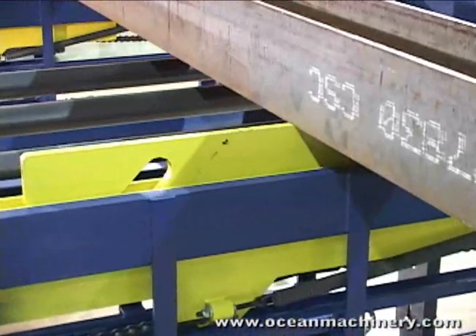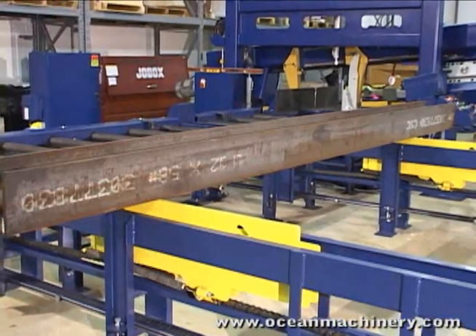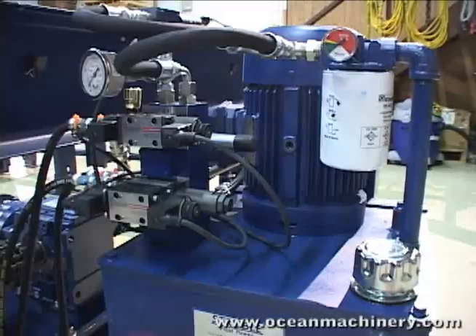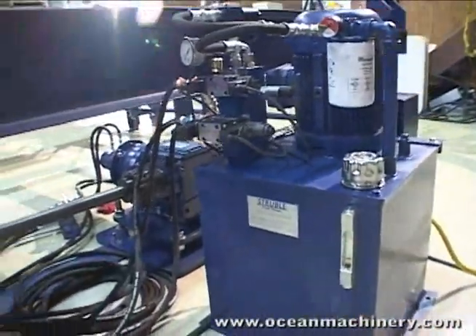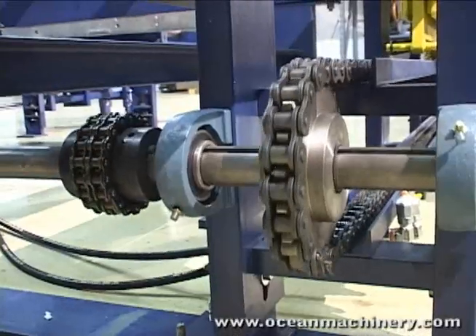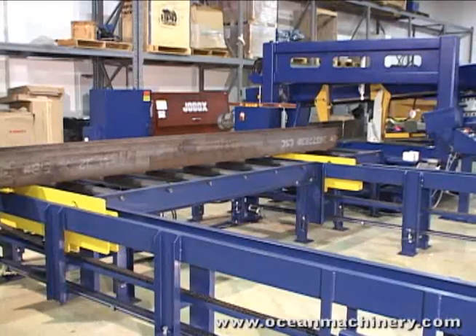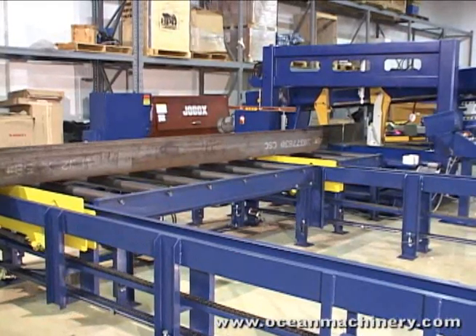Solid-steel lifting transports extend and raise the steel profile above the storage arms. A powerful hydraulic unit and heavy-duty gearbox drive the solid shafts. These shafts in turn drive the extreme-duty chains that move the transports in and out of the roller conveyor.